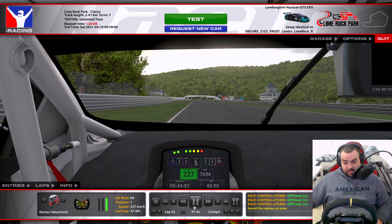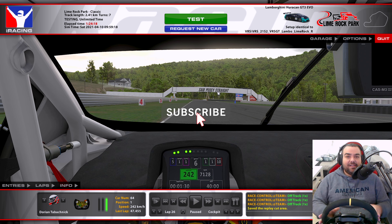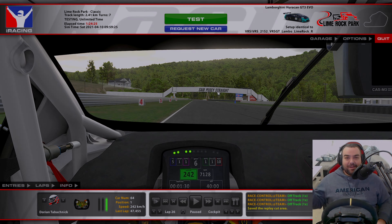That's it. That gives us a 47.455 — a very short, very sweet track and I'm going to have fun here. I'm probably going to do a race. If you guys enjoyed this track guide, leave a like and subscribe to the channel. Let me know in the comments what you think, and hop over to my Discord as well. I'll see you guys in the next video — bye bye.